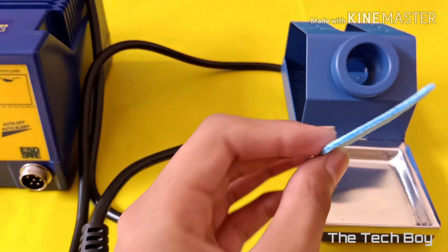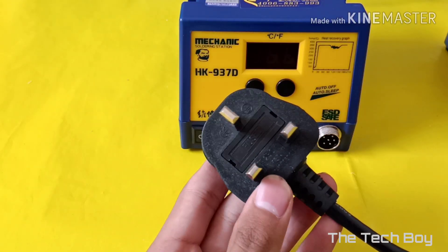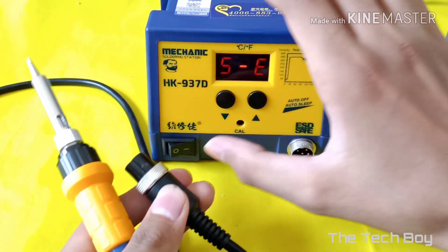The switch of the soldering station is fused. Now let's plug the soldering iron in and go for our test.